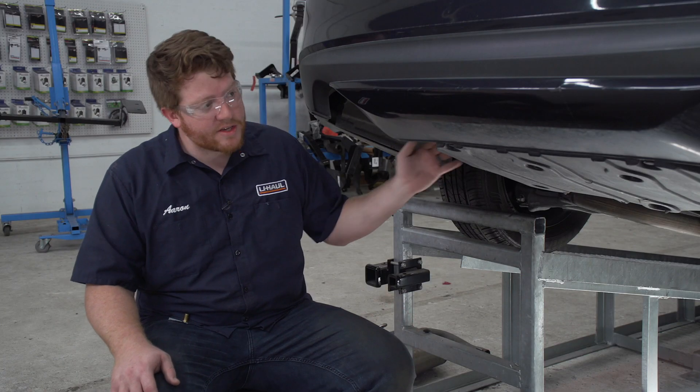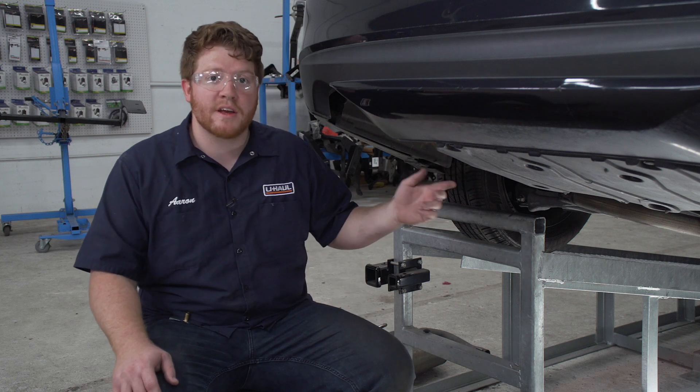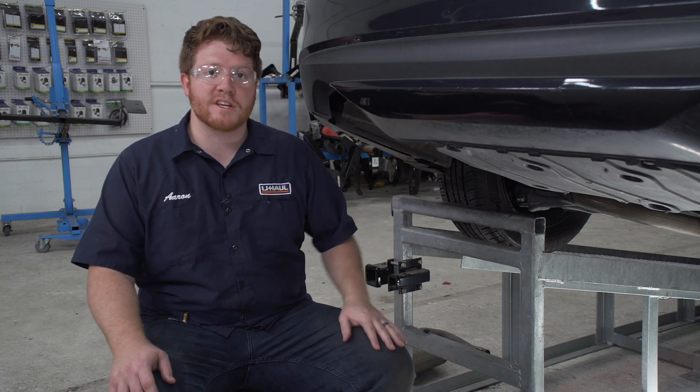Next we would remove the heat shields on both sides of our vehicle — they'd be held in by two rivets that you would just drill out — but our vehicle does not have those heat shields, so we're gonna move on to our next step.